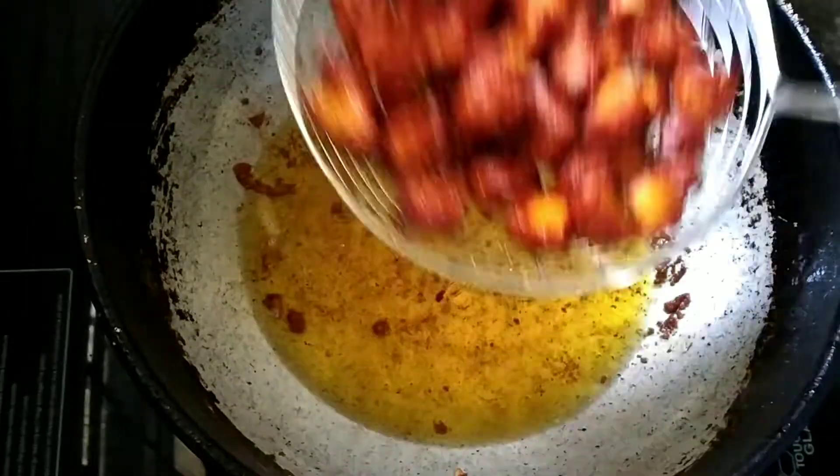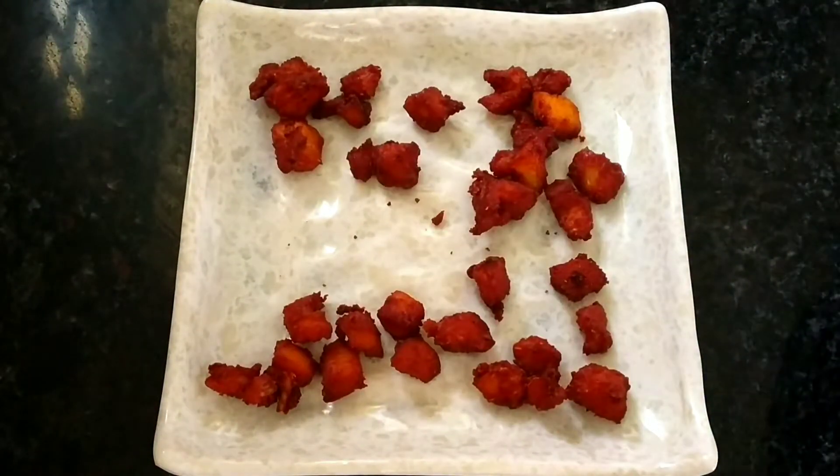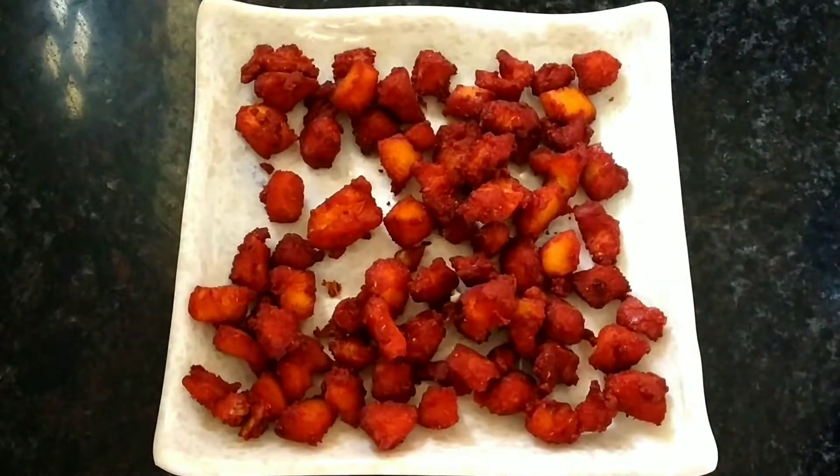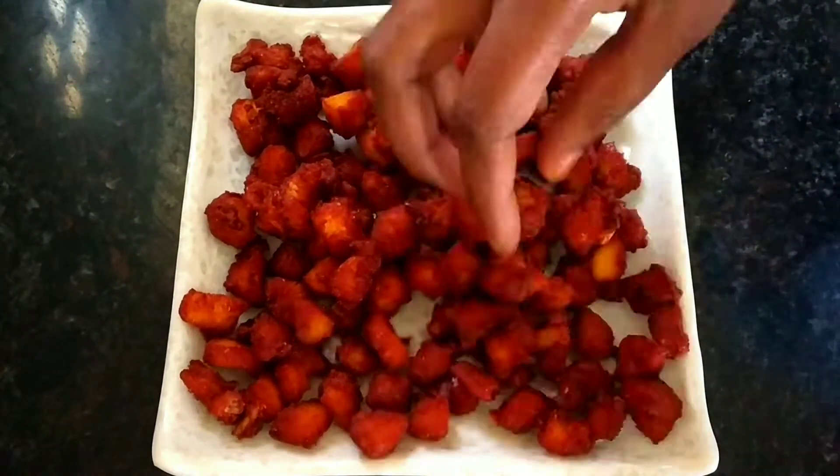The fried chicken kabab is ready. I am ready with the chicken — it is easy to cook and you can prepare it so well. I am making this in order to eat healthy.